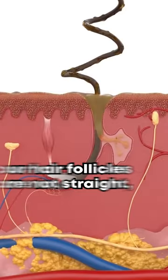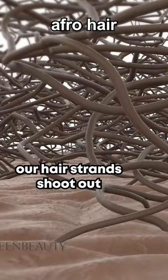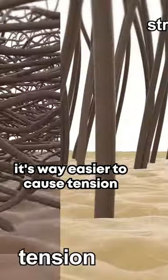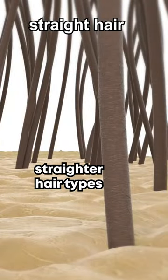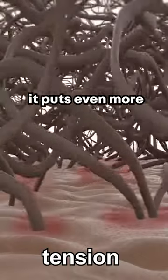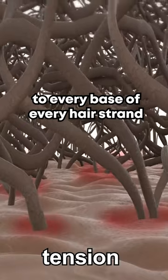Check this out — we're so unique. Unlike literally every other hair type, our hair follicles are not straight; they curve. So as you can see, our hair strands shoot out from every direction. It's way easier to cause tension to our scalp compared to straighter hair types. So every time we try to flatten or pull our roots in any way, it puts even more pressure, even more irritation to every base of every hair strand.